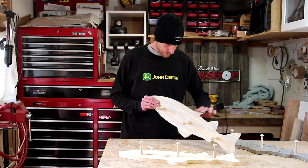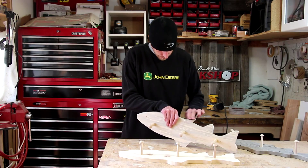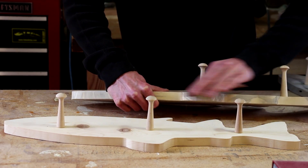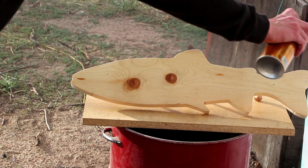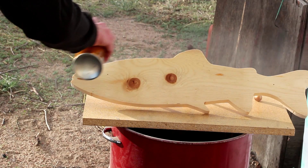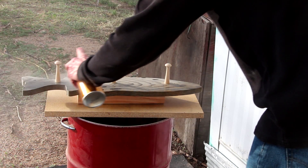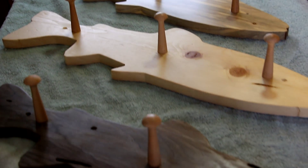Now I'll do some final hand sanding to round over the edges and smooth up any sharp corners. I'll finish each one with a couple of coats of poly. The poly is dry and now I've got a school of fish.